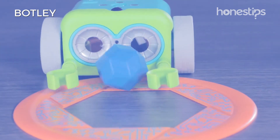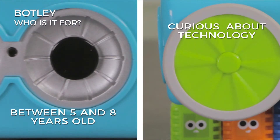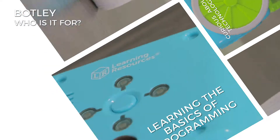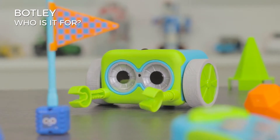Who is it for? If you are between 5 and 8 years old, curious about technology, interested in learning the basics of programming while you play with screenless time, Botley is for you.